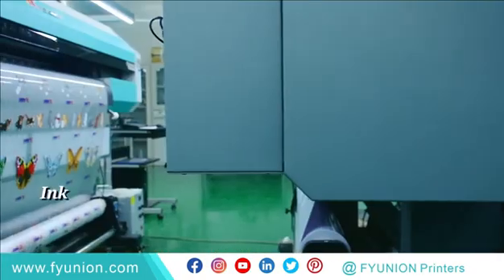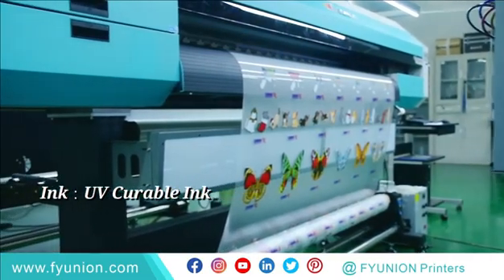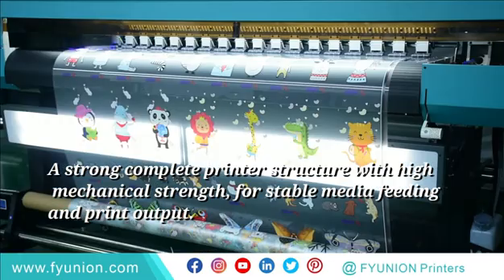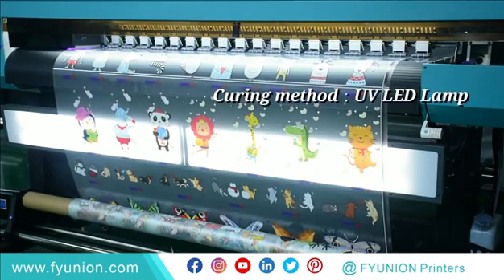4 ink types, UV curable ink. A strong complete printer structure with high mechanical strength for stable media feeding and print output. Curing method: UV LED lamp.